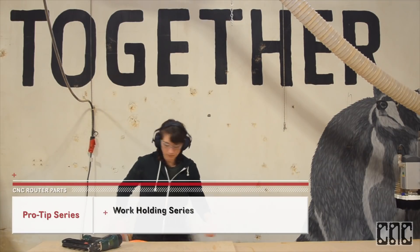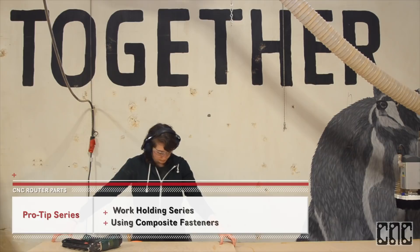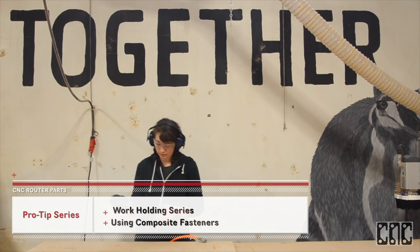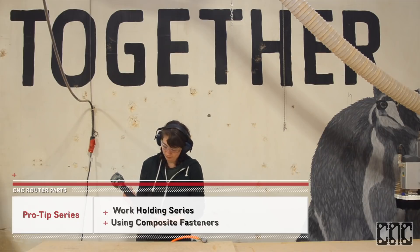Hi everyone, this is Sammy with CNC Router Parts. Welcome to our Portland shop. Today I wanted to show you a few of the benefits and attributes of using composite nails as a work holding solution for your CNC machine.